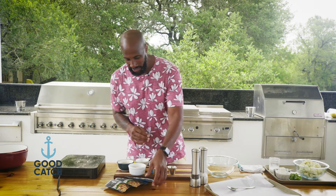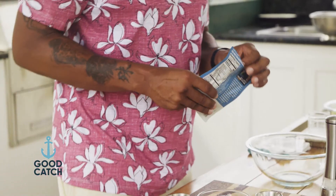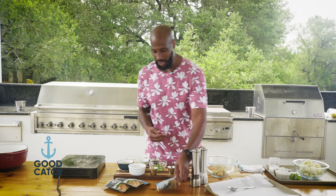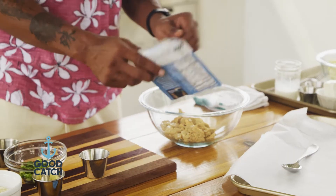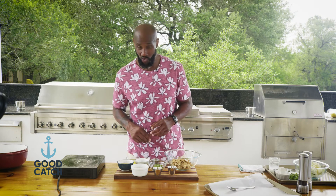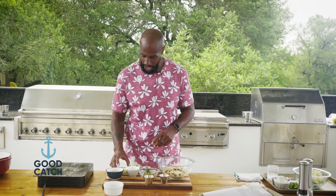Let's put this bad boy together. What we're going to do first and foremost is take four packages of our lovely Good Catch. For those of you who did not know, you can actually eat some incredible tuna — and it's all plant-based. We've got our four packages of the Good Catch tuna. Now we're going to add the rest of the goods: we've got our bread flakes, about a quarter cup.